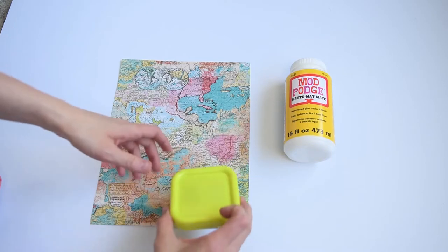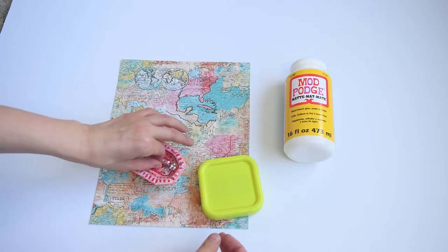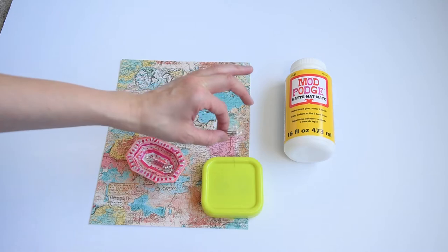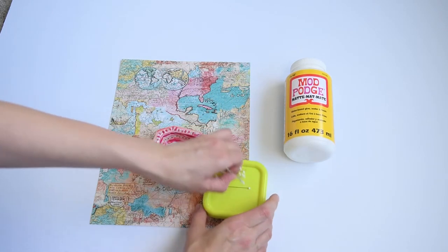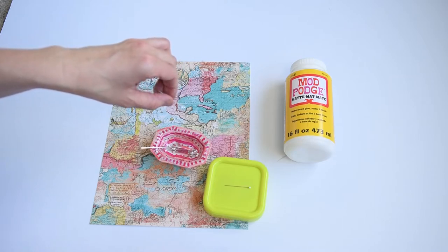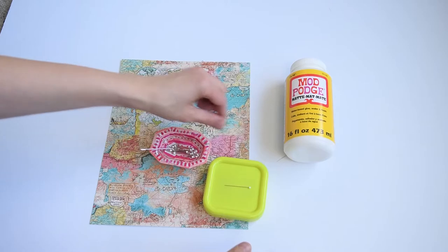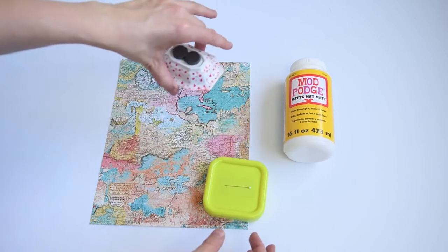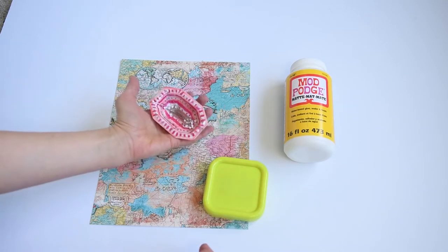So the thing about the commercial magnetic pin cushions versus the DIY ones is that the commercial ones are definitely stronger. You can see if I just do the test here — super strong with those magnets. If I do the same thing here, it just doesn't have that same reaction to it, even though this one is cuter. And even though if I turn it upside down, I'm not losing any pins, so it's still functional and still really cute.